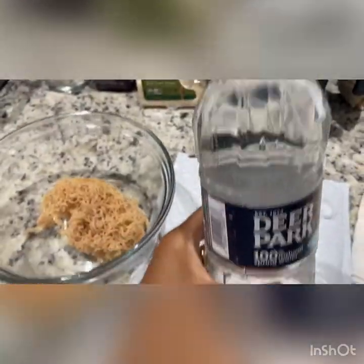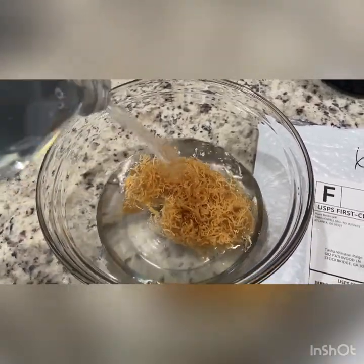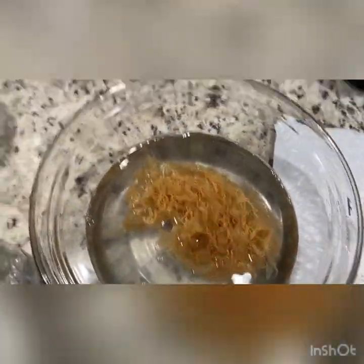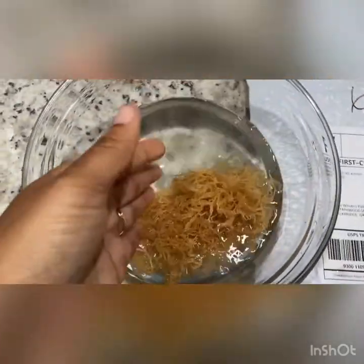This is what it looks like — very dry and spongy. This sea moss is not dirty; it looks like it's been cleaned. By the way, I got this sea moss from a company called Plant-Based Jeff. I pour my spring water in there and now I'm cleaning it with my hand. It feels so good and spongy.